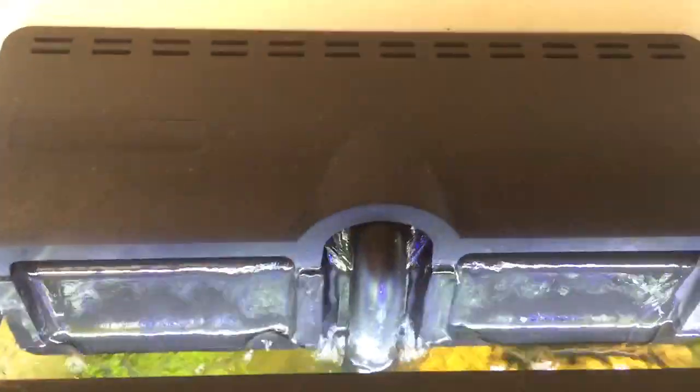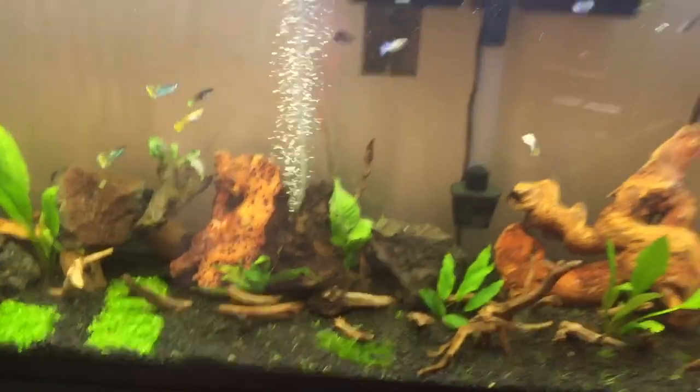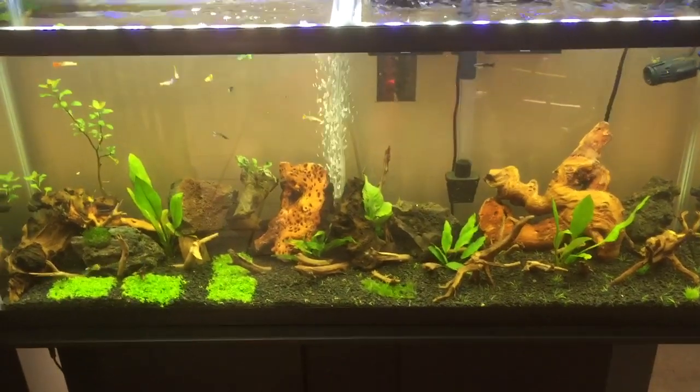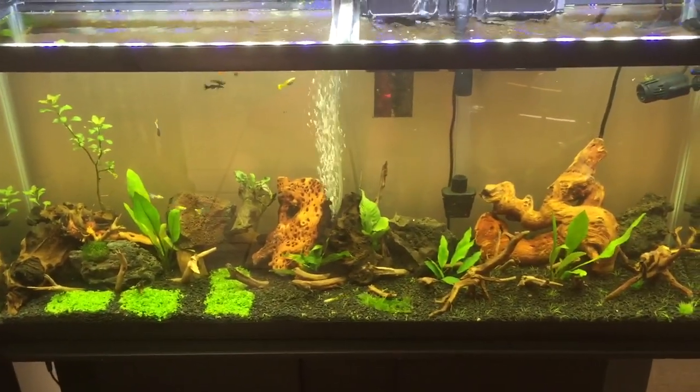Here's that light I was telling you guys about — not exactly sure the brand. Here's the filter that came with the tank, pretty basic setup. I've got a little water mover right here. It's a very basic setup and it's doing good, so I'll keep updating it and letting everybody know how it's doing. Hopefully the next time I shoot a video the whole bottom will be covered. See you guys later.